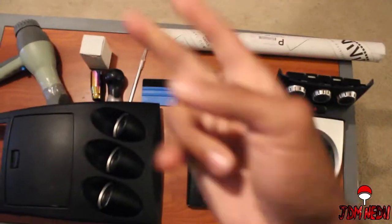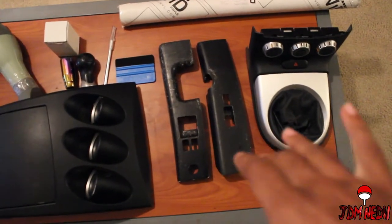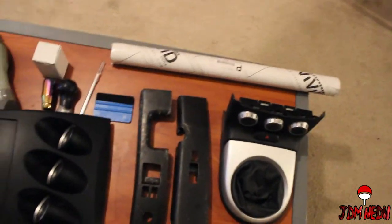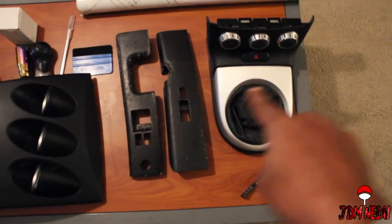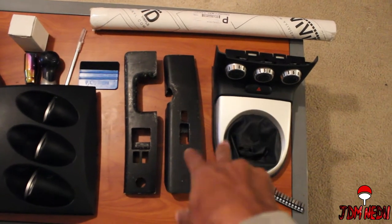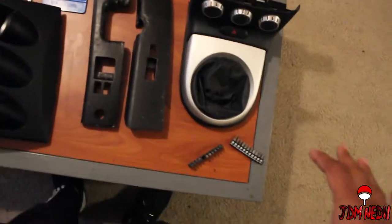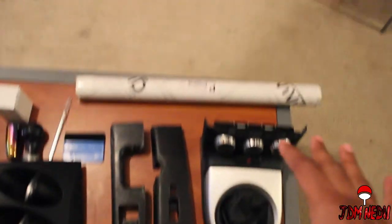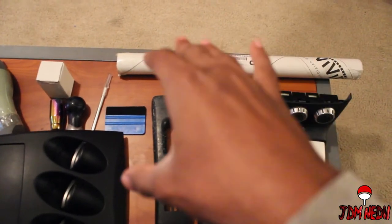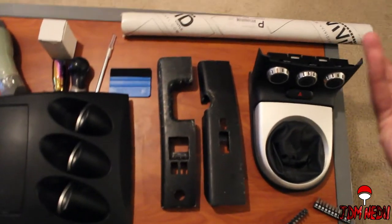All right guys, we're back. Basically these are all the parts we took off. I instructed that you guys go back to my video on how to remove a side mirror to know how to remove these two things that control your windows and locks, and this thing with the gauge cluster. Here are all the materials I'm expecting to be using for this. I went to vividvinyl.com and bought their carbon fiber glass vinyl. So we're going to be using that.